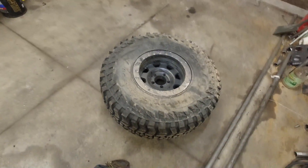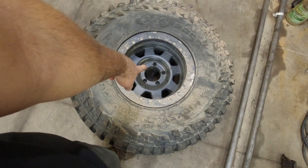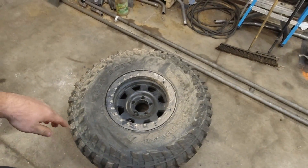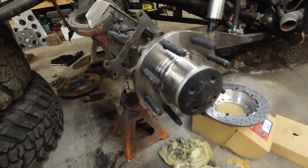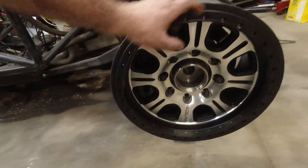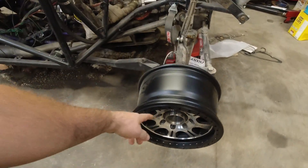Right now we have five-lug rims — wheels, whatever you want to call them — beadlocks for the Ultra Four, but it's been changed to eight-lug. We've got eight lugs now, and we have these new awesome Raceline beadlocks that look great. But the problem is we've got to put the tires on these things.